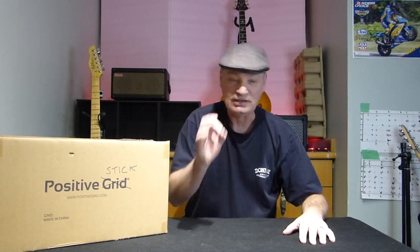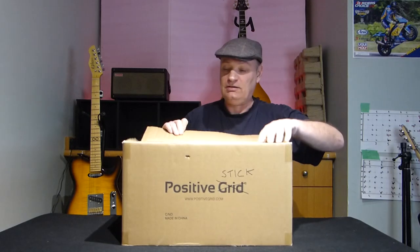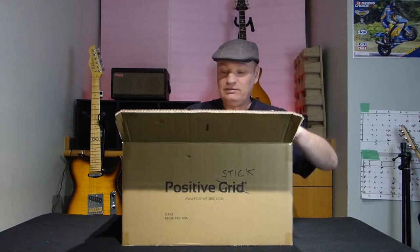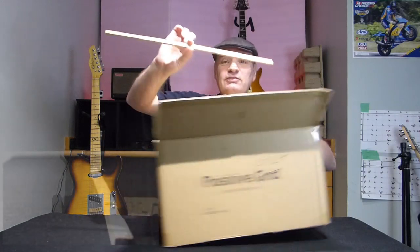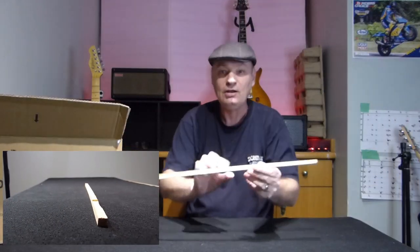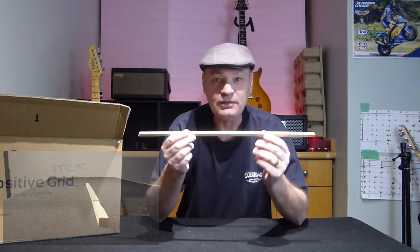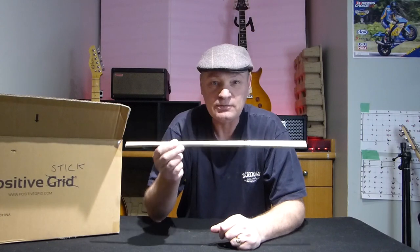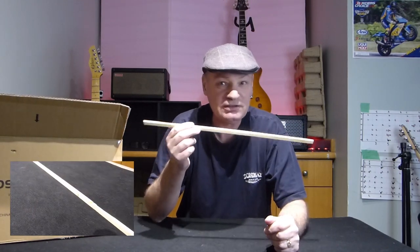This is technology — simple technology. So we'll do the unboxing first. They've sent me this Positive Stick, and hopefully there are no instructions with it. But on the email I got from the company, there's a way that you can fit this quite easily to any guitar.